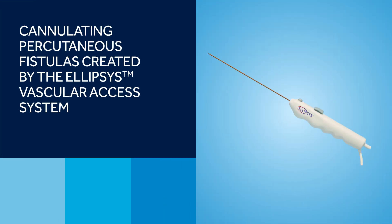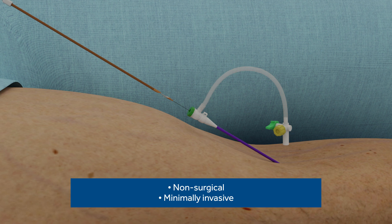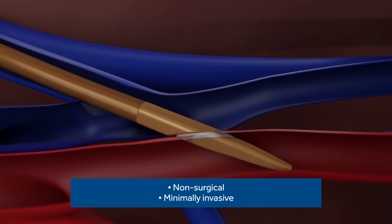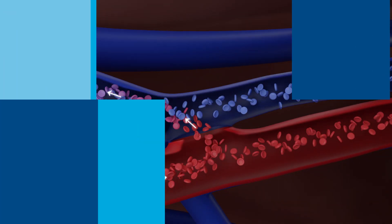Cannulating percutaneous fistulas created by the ellipsis vascular access system. The ellipsis vascular access system is a non-surgical, minimally invasive option for the creation of an AV fistula in end-stage renal disease patients requiring hemodialysis.